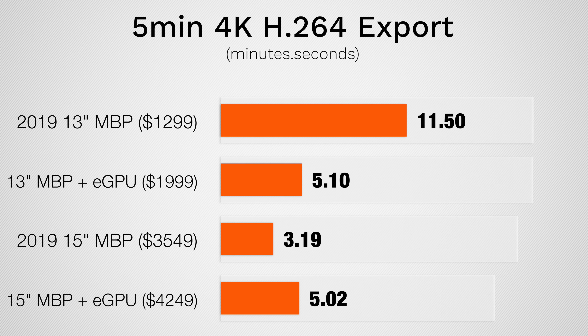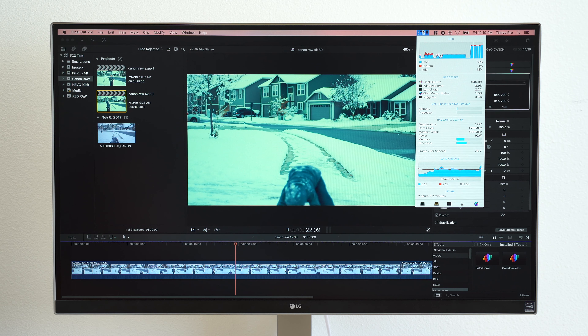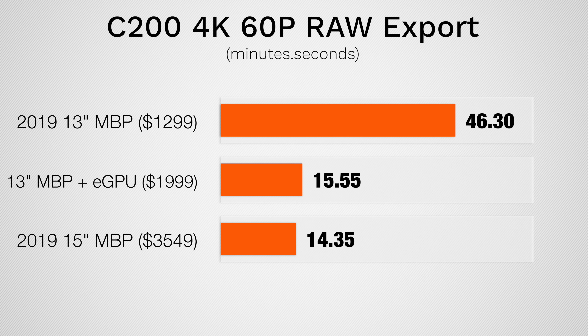Interestingly, when we previously added the eGPU to that same 15-inch Pro, it actually took longer for some reason — around the same time as the 13-inch Pro with the eGPU — so we're getting a lot more out of it. Now let's move on to some heavy-duty footage: C200 4K RAW at 60fps. We actually got a massive improvement with the eGPU connected, exporting around 3 times as fast, and not too far behind the 15-inch MacBook Pro.